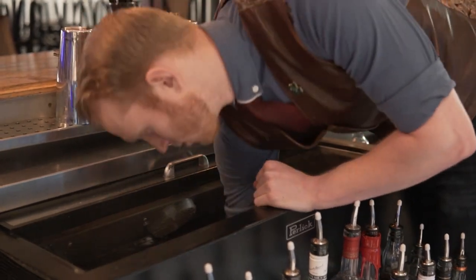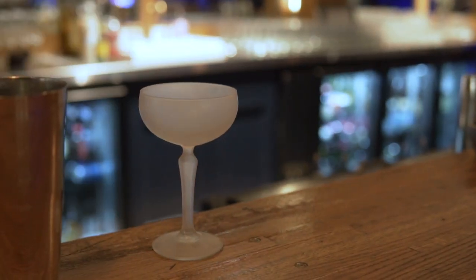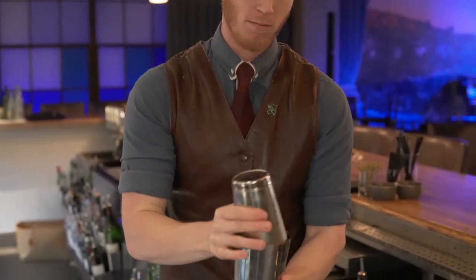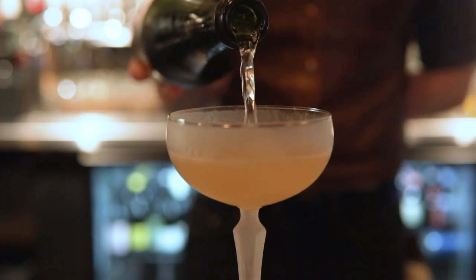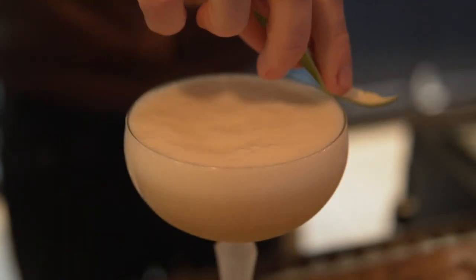Then I'll pull out my chilled coupe glass, add ice to my shaker tin, and shake vigorously until well chilled. Then we'll strain it into the glass, top it with bubbles, and garnish with a lime twist. Cheers.